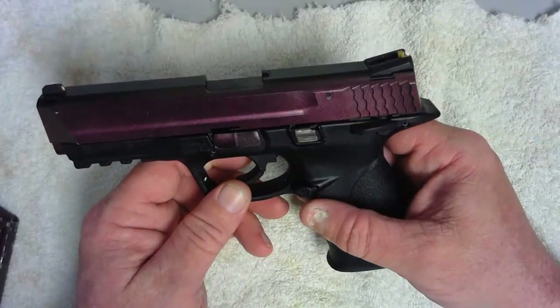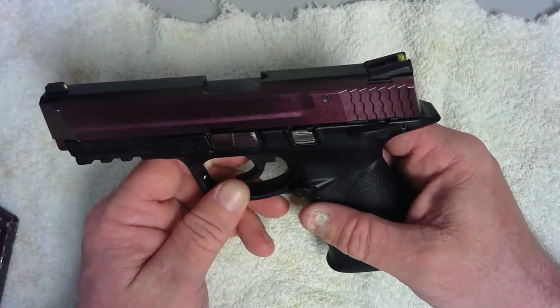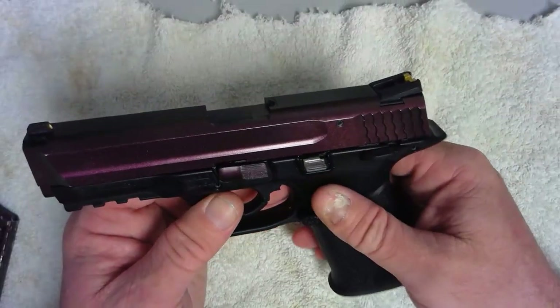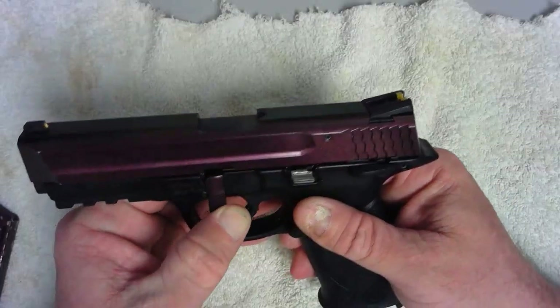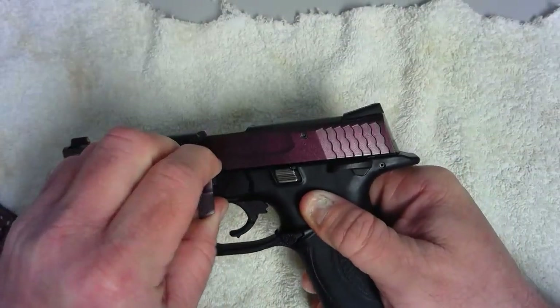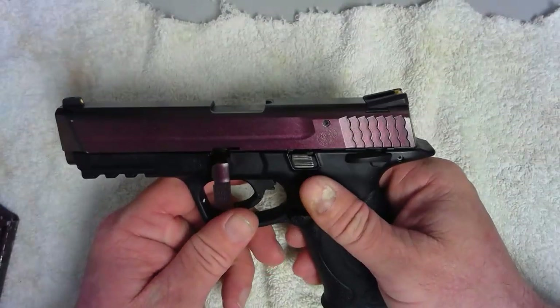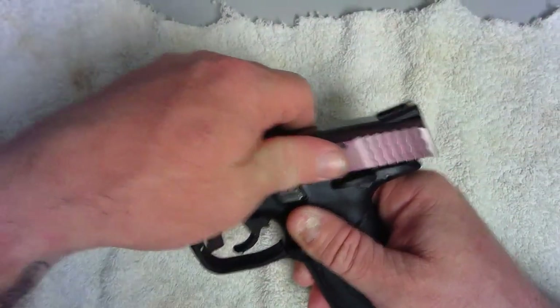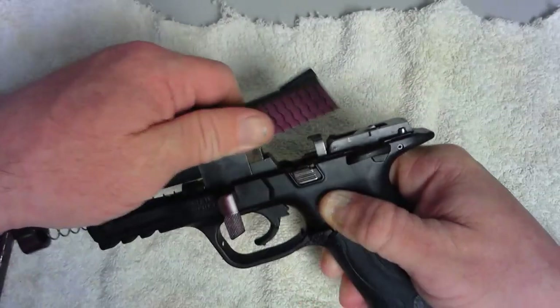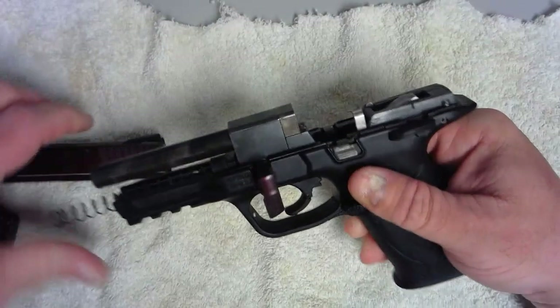It is a blowback-operated 22 caliber. You have your takedown lever here, and with this you actually pull it down and then pull it up. With it up, proceed to the next step.